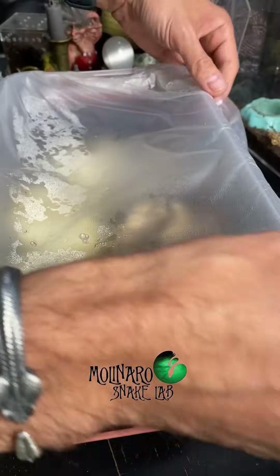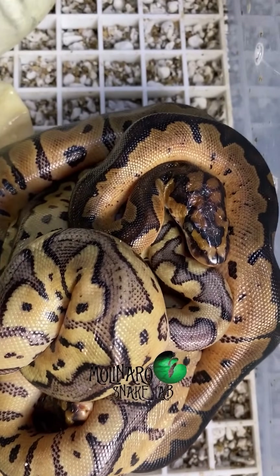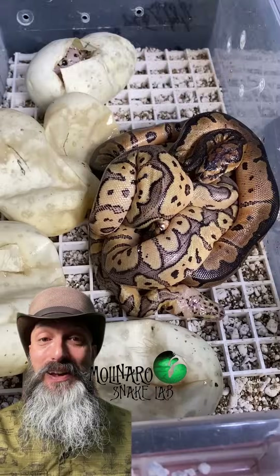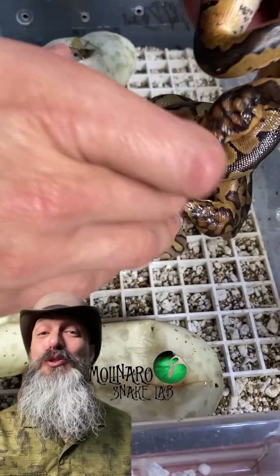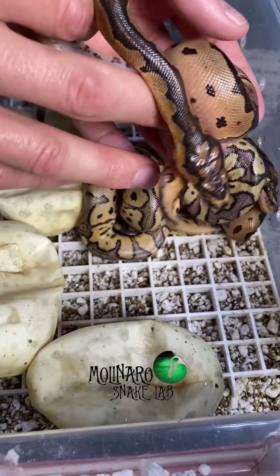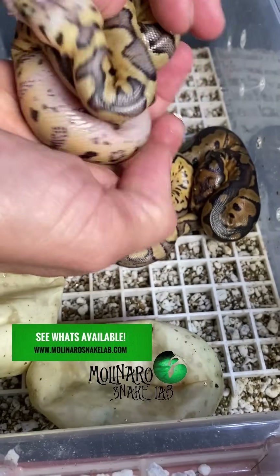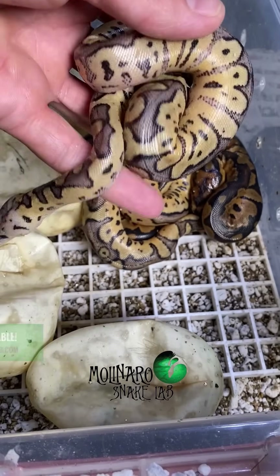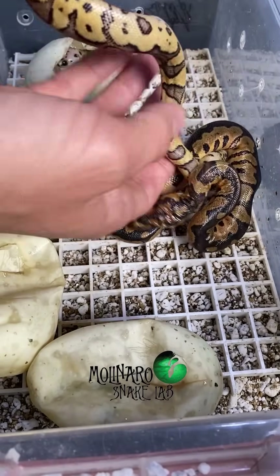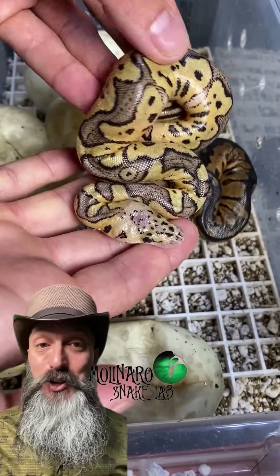Here's what I do after the baby snakes crawl out of their eggs. These baby ball pythons pipped one day ago and most of them are already out of their eggs. After crawling out, baby ball pythons will almost always lay on top of each other like this. As predicted, we got all clown ones — the lighter colored one is a pastel clown, just like the mother, and the darker colored ones are single-gene clowns, just like the father. Not only are all of these snakes absolutely beautiful, they also look big and healthy, so I'm really happy with how this clutch turned out.